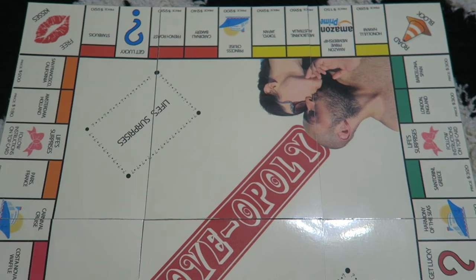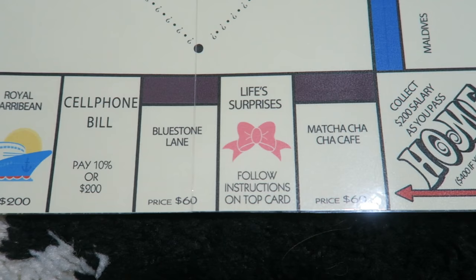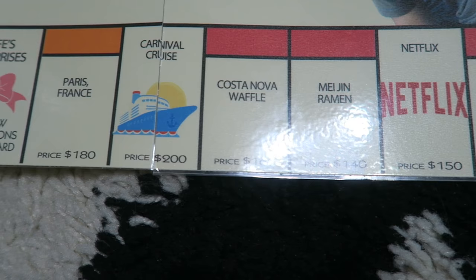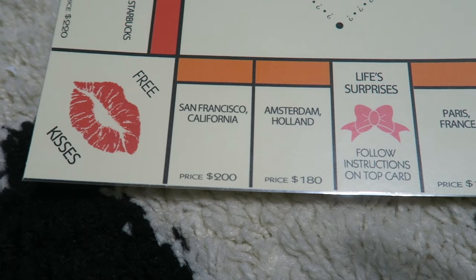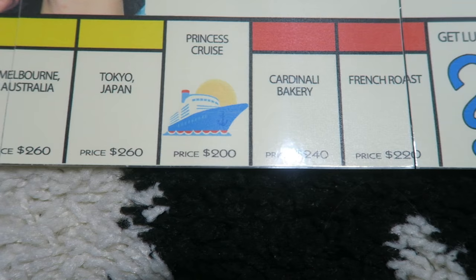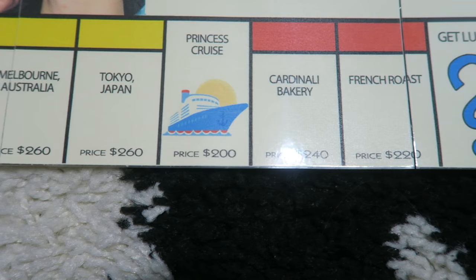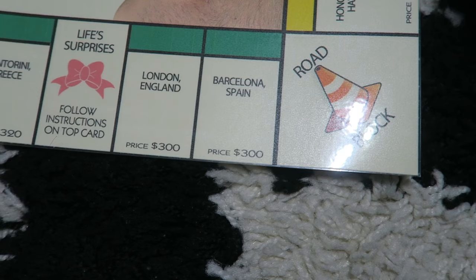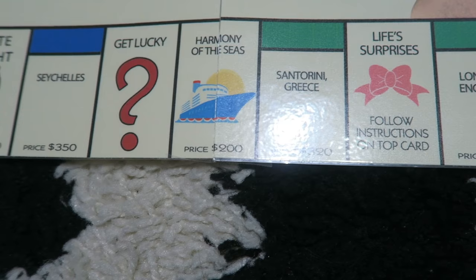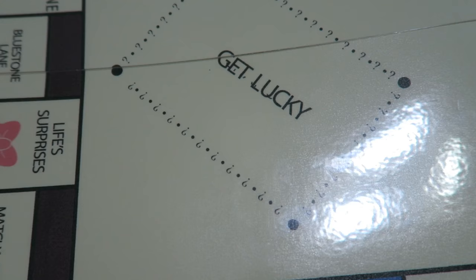This is also a nice foldable game — everything folds together once it's done. Here's what it looks like finished. I changed Go to Home, used cruise ships instead of trains, changed Chance to Get Lucky, did Traffic instead of Jail, changed it to Netflix, Life Surprises instead of Community Chest, and Free Parking is now Free Kisses. I also have places my boyfriend and I like to go, Amazon Prime membership, a roadblock for Traffic, Date Night, and the Maldives — which is a place I really, really want to go to someday.